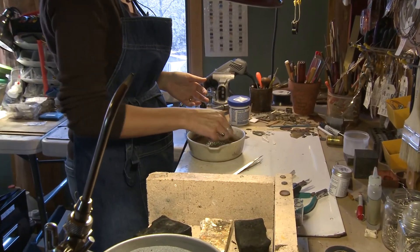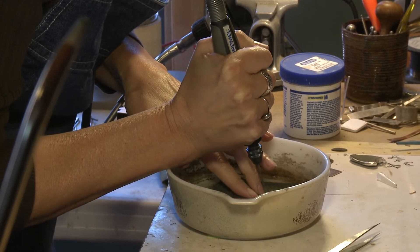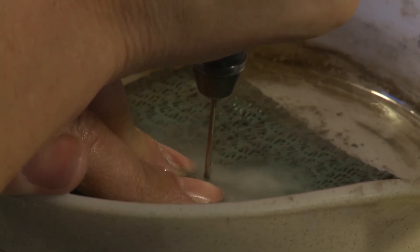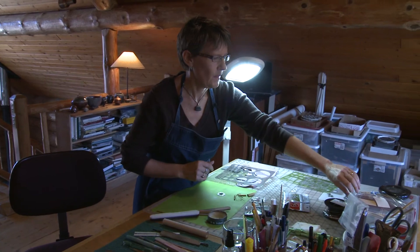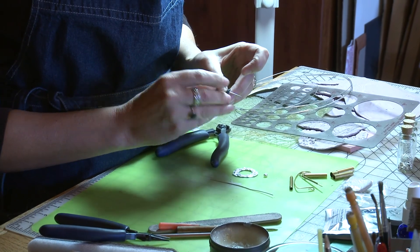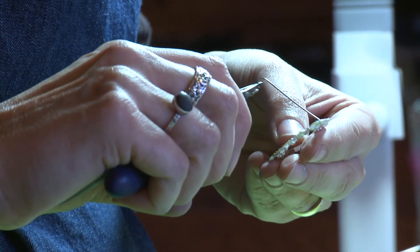I pick up stones everywhere I go — actually I did that before I started doing jewelry, so it was a natural progression to do something with all of them. I make textures out of leaves and grass and things in nature for my texture plates. I'm always paying attention to textures in nature and trying to replicate those in my work. There's a hole in there — now I have all the parts to put this together and make it into a necklace. I think it's the process I enjoy the most. I love tools and I love figuring things out, the problem solving — to have an idea and then figure out how to make it into something. That's the part that gets me excited. And to end up with something beautiful after experimenting — that's really fun.